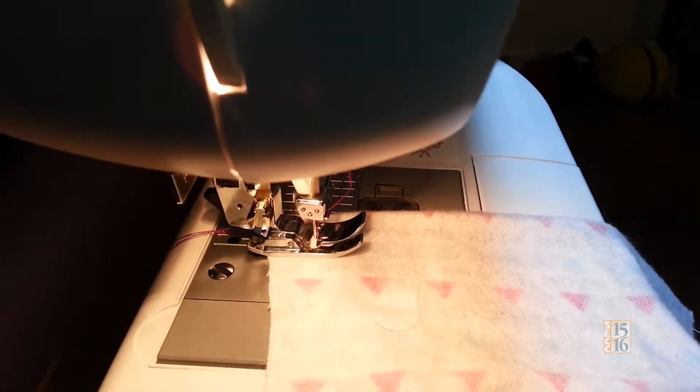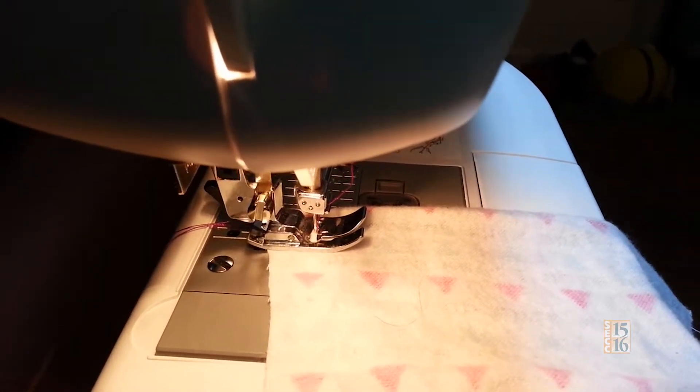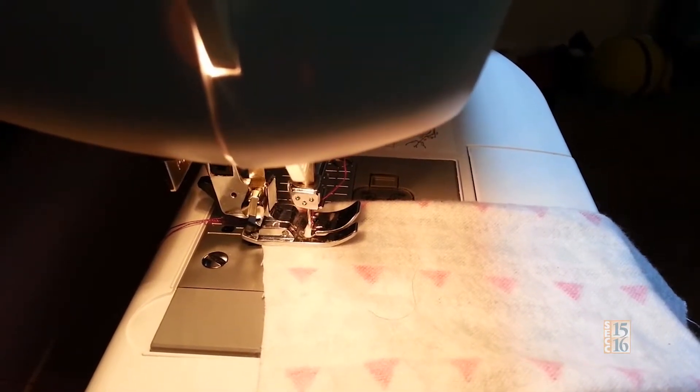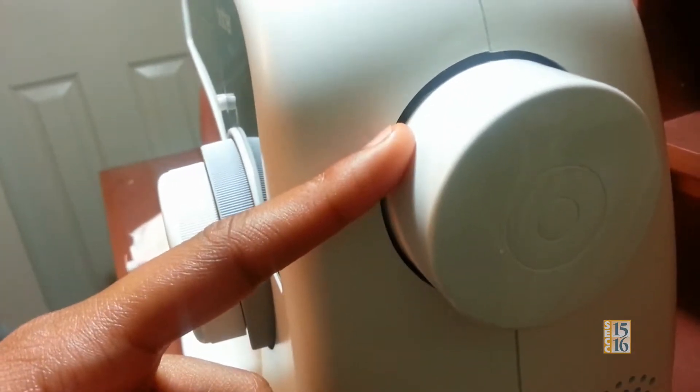It will be caught in the biggest knot ever and you might have to thread your bobbin again, which will take a long process and that is not what you want to do at all. This right here is the knob in the back of the sewing machine. Make sure you turn it left and not right.